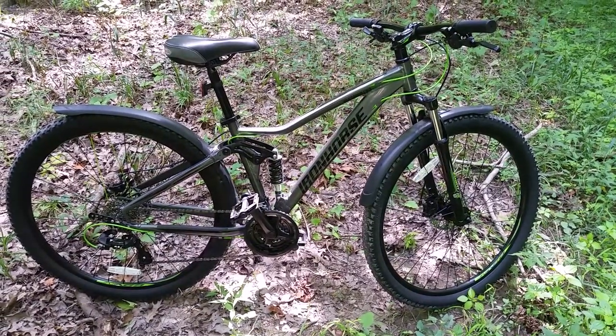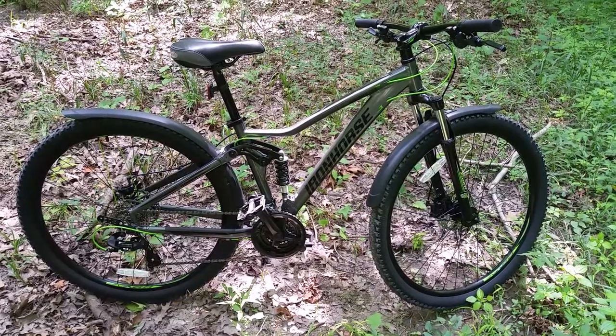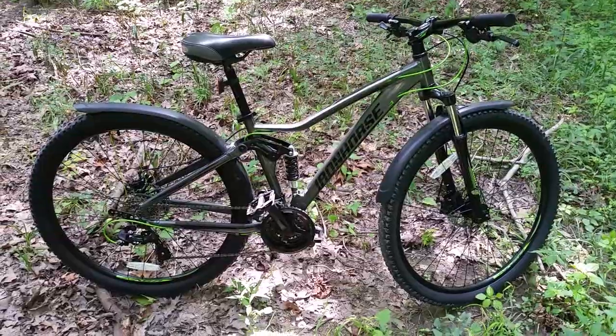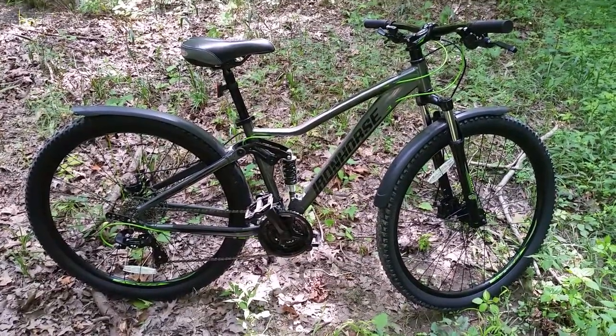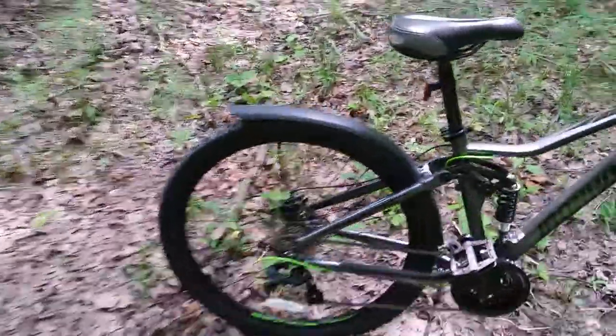Please excuse the homemade bracket and fenders. I still don't know the gearing of this, but I can tell you I can climb steep hills and get pretty fast on flats. My phone clocked me at about 21 miles per hour at some point on my ride today.